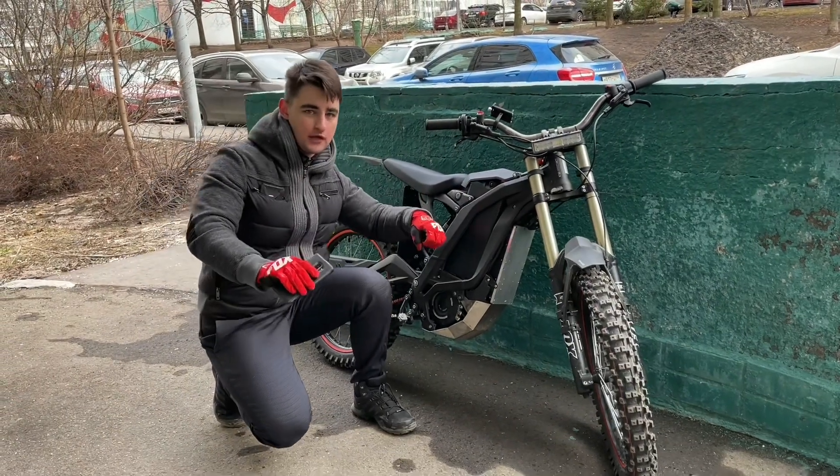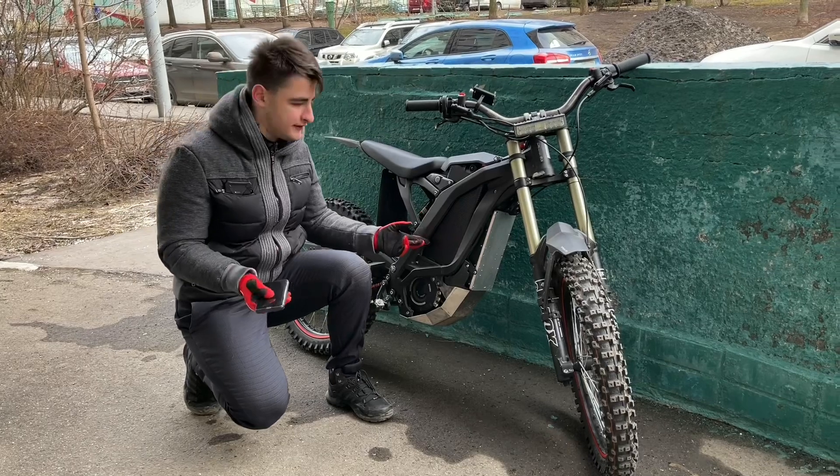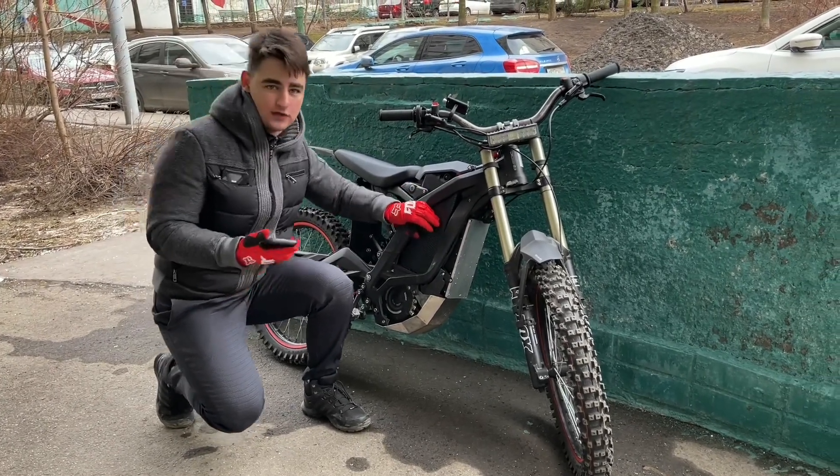We will now show you what the performance looks like on the upgraded battery with this controller. I will do full throttle from zero speed and you will get an understanding of how fast this bike is with this Syntag controller and our 52 amp hour battery. Let's go.